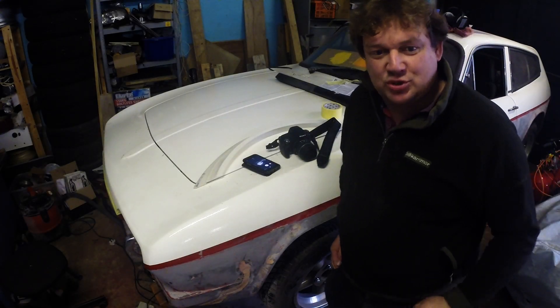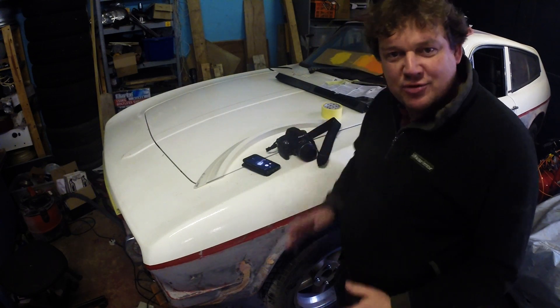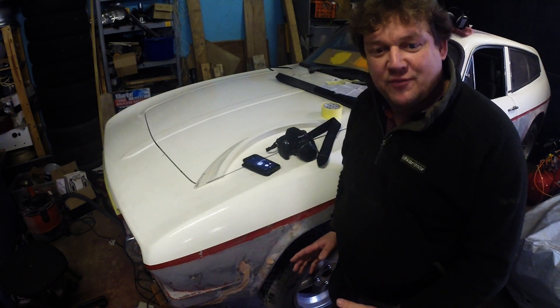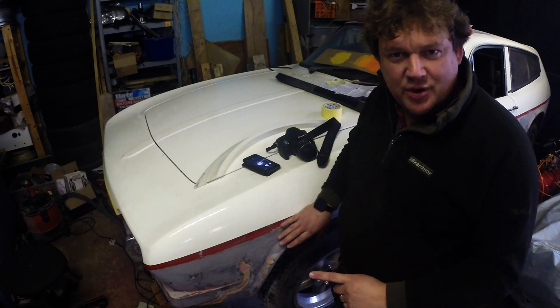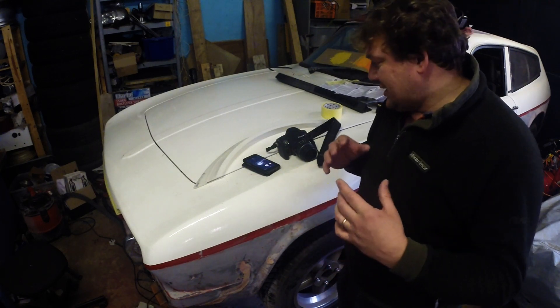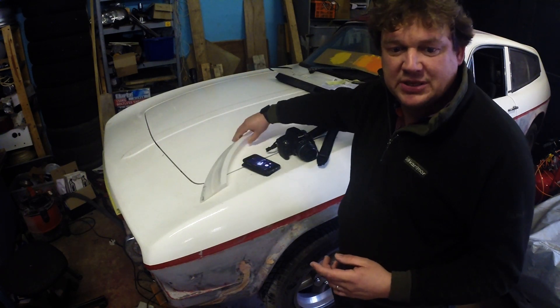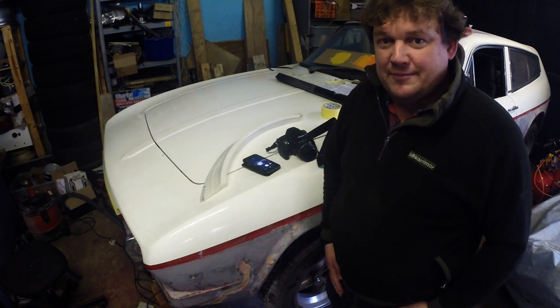Welcome to episode one of how anybody with a digital camera and a 3D printer can design and make their own wide body kit for a car. In the first episode I'm going to cover scanning of the car with photogrammetry, in the second episode I'm going to do the CAD design and printing the first piece, and then as we go on I'll cover how we do the whole kit.